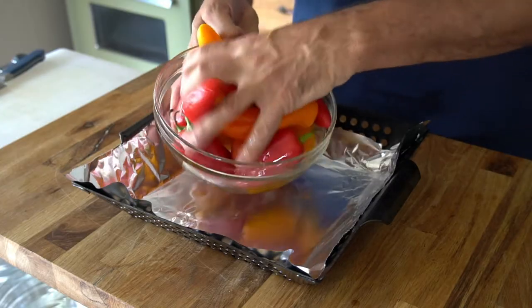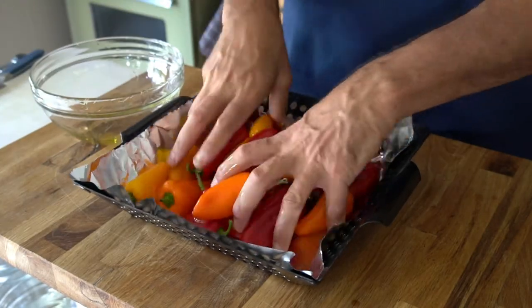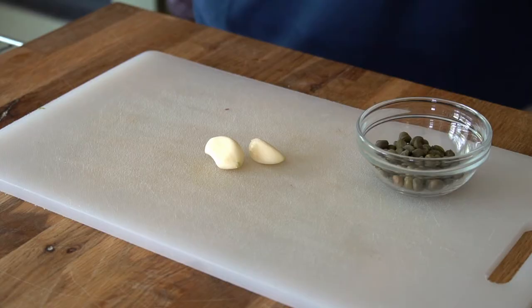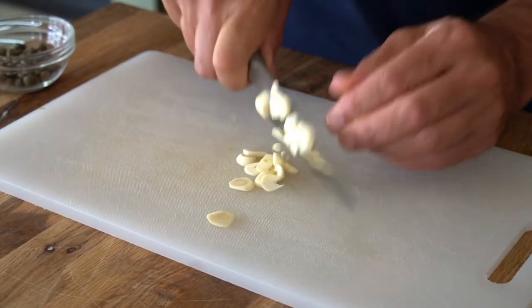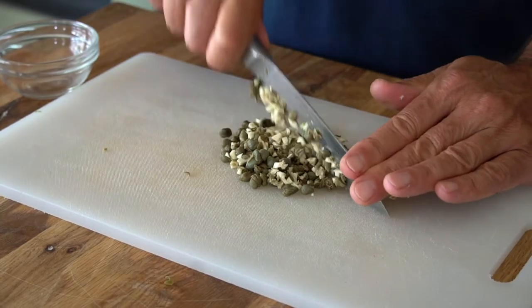Toss the peppers then spill them into the lined grill basket. But before heading to the grill, do this: peel two cloves of garlic and roughly chop them, then add in two tablespoons of capers and roughly chop those two ingredients together.